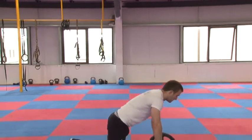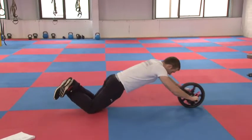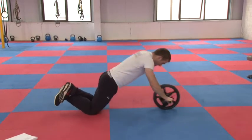So we're just here — the beginner variation will be on the knees, just rolling out as best as you can, nice and slowly. Don't let it get away from you. Driving the hips forward, make sure you're controlling it, nice and slow.